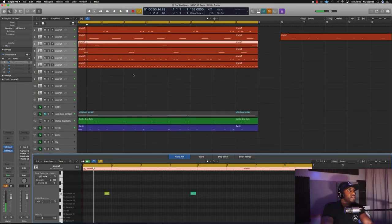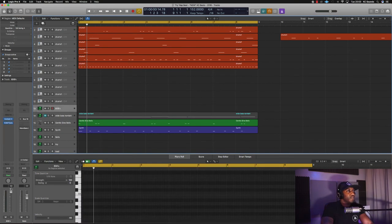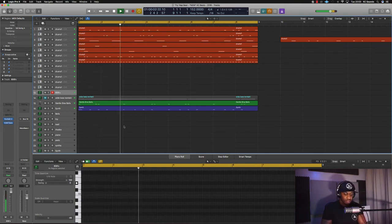I don't know if that's going to work but I'm going to leave it in there for now. Let's try some 808s, put some sauce on top. Actually, I'm going to leave that bass line.